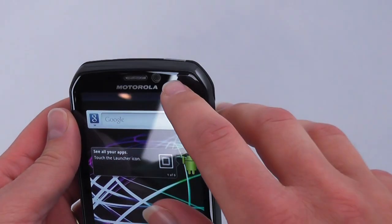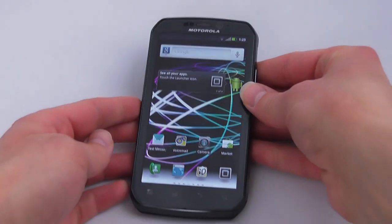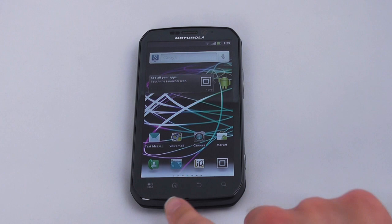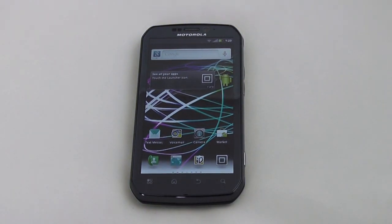While we're looking at the front of the phone, let's point out this VGA webcam up top. You can also see the angled corners around the edges of the phone — it's kind of a nice touch compared to just the standard rectangular shape that we usually see on phones.